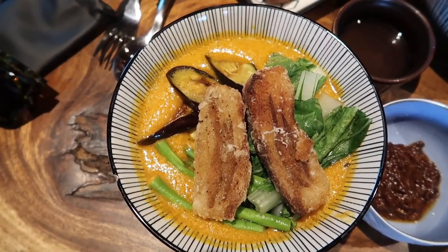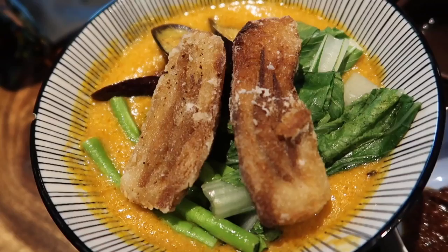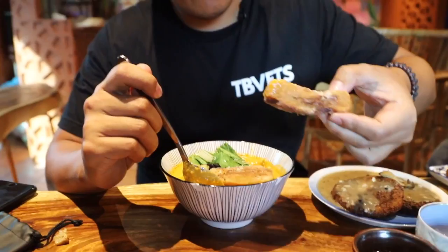The kare-kare is made from peanut sauce with eggplant, petchay, and sitaw, and the protein on top is made of cassava and textured veggie protein. It definitely tastes like peanut sauce — it's delicious, it really tastes like the real thing. Kare-kare also comes with alamang — normally a smoky shrimp paste, but this version is made from beans. It's real salty and it matches really well with the sweet peanut sauce of the kare-kare. Wow, that's really good.